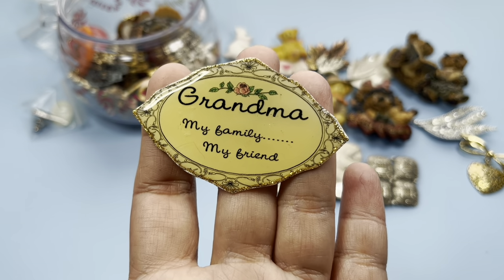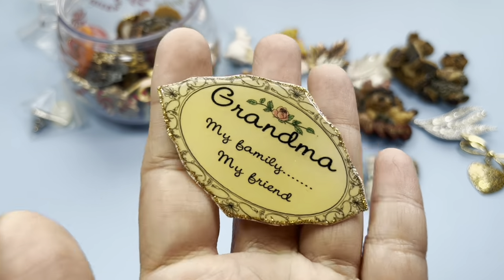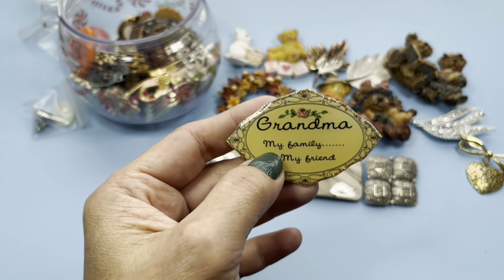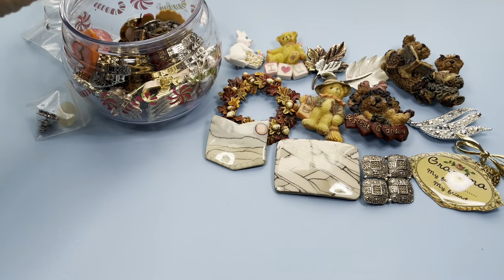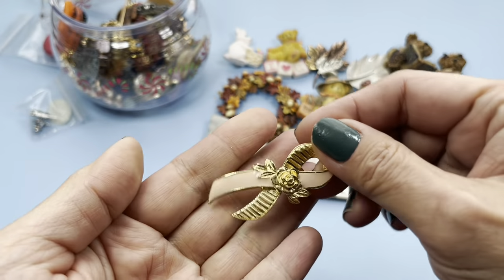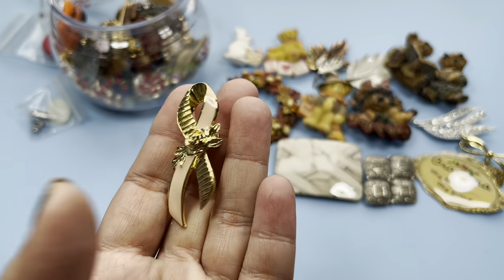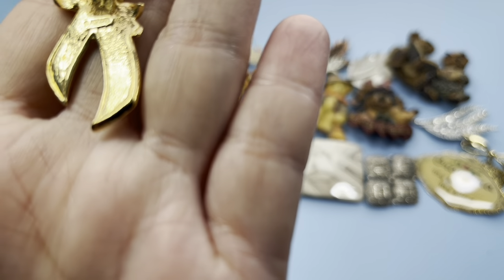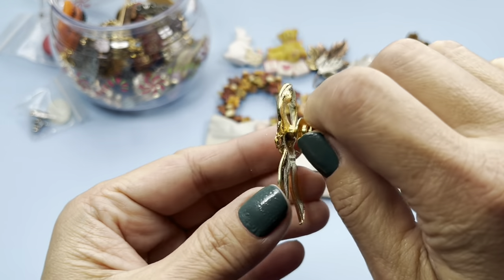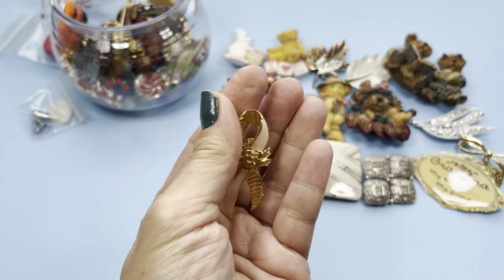'Grandma, grandma, my family, my friend' — oh this is very sweet, look at that. There's the back side. That's a very pretty ribbon with the rose in the center, pink enamel, and this is marked Avon. It is a tack pin, it's in great condition.